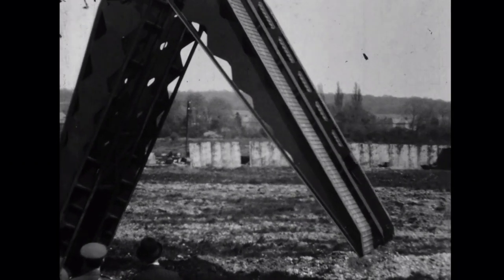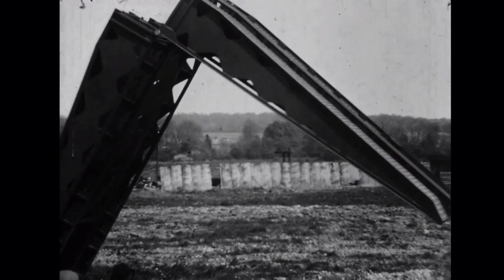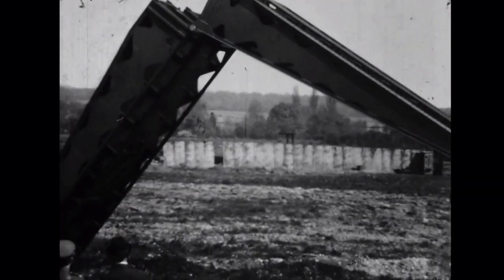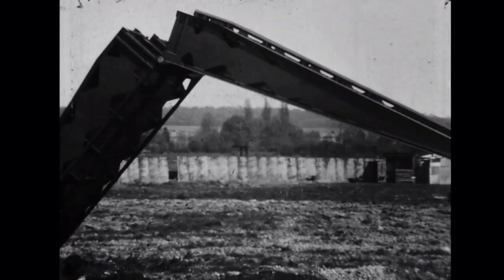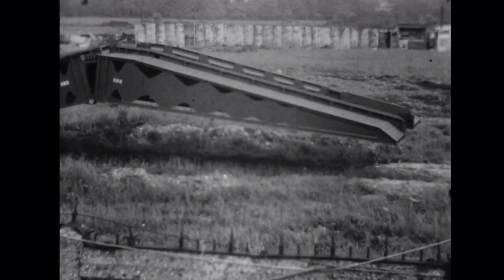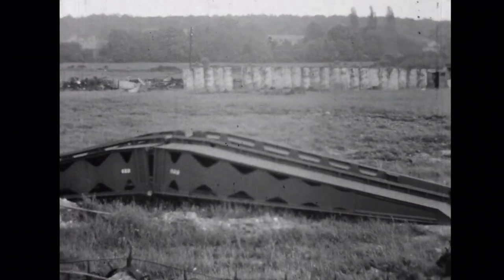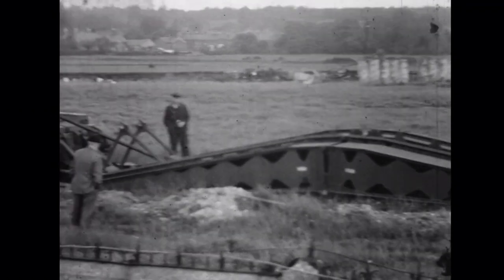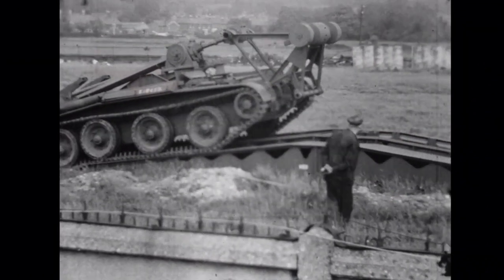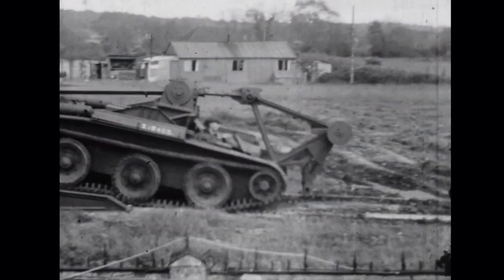The vehicle had a two-man crew, with a driver and a commander. The footage cuts and doesn't show how the bridge is detached from the bridge layer, but the bridge layer is then driven over the span. Sadly, the footage doesn't show the bridge being recovered. In the footage, it takes the tank about 1 minute 30 to deploy the bridge.